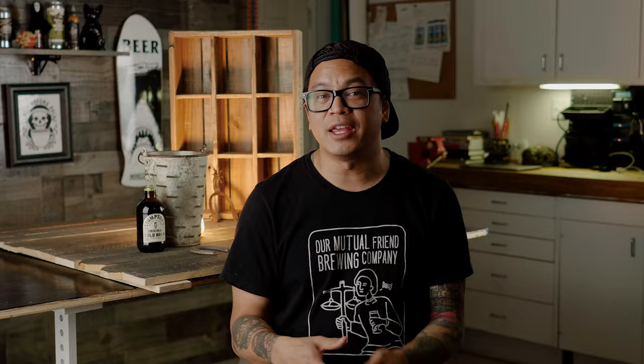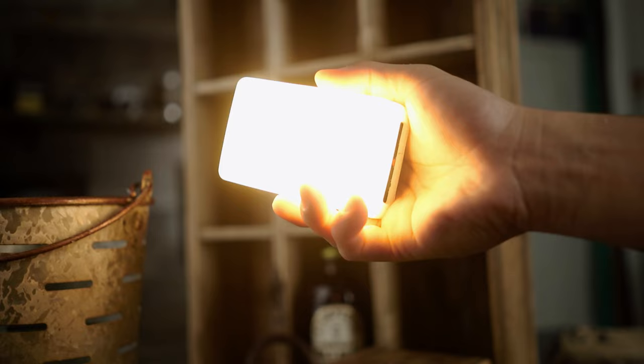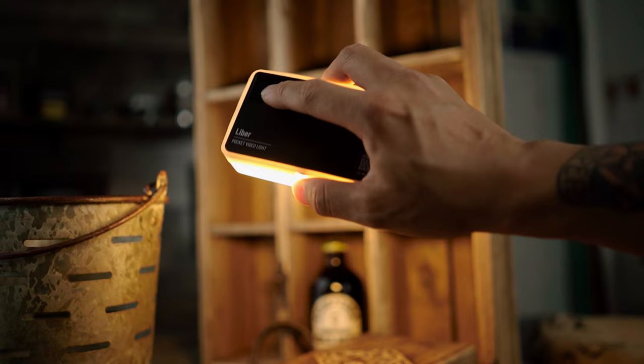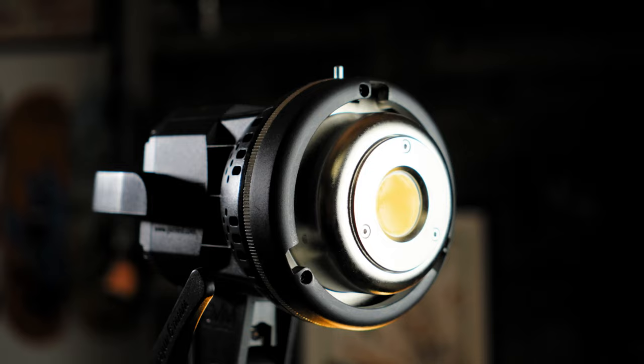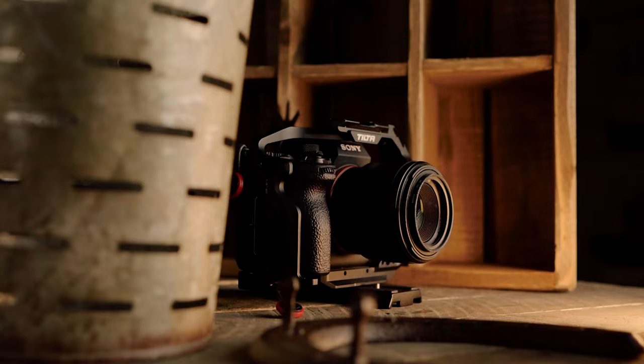I hope you guys enjoyed the video and learned something new from it. I really have enjoyed shooting with continuous lights again and I just want to give a quick shoutout and thank you to Pixel for sending these lights out to me. They'll definitely have a spot in my camera bag moving forward. This video isn't sponsored by them but if you guys want to pick up one for yourself I'll make sure to leave a link down in the description below, alongside all the other camera gear that I use for this video. I hope you guys have a good one and I'll see you guys in the next one.